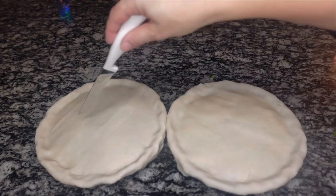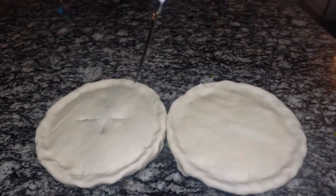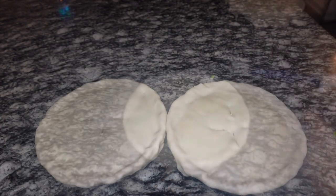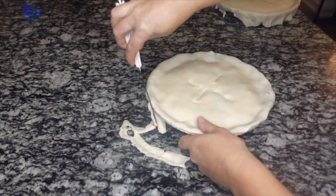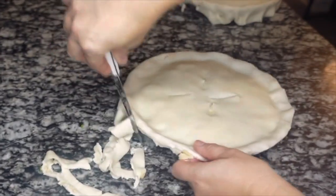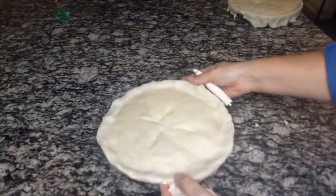Make sure that you are cutting at least three or four little slits in the top of the pies so any steam can be released. At this point if you want you can brush it with egg wash to give it a nice browning top. Cook it in your oven at 375°F for 20 to 25 minutes, or until the top is nice and golden brown.